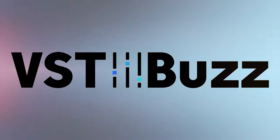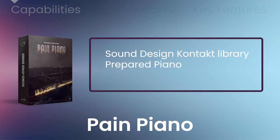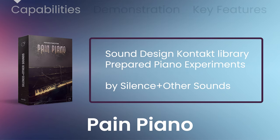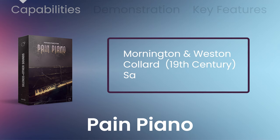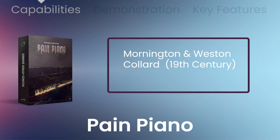VST Buzz presents 68% off Pain Piano by Silence and Other Sounds, a sound design Kontakt library based on prepared piano experiments. Silence and Other Sounds have created a large collection of pianos including Mornington and Weston, a collared piano from the 19th century, an old saloon piano, and even a piano harmonium — a one-of-a-kind instrument combining a traditional piano with a harmonium apparatus.